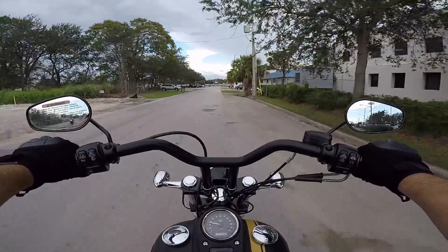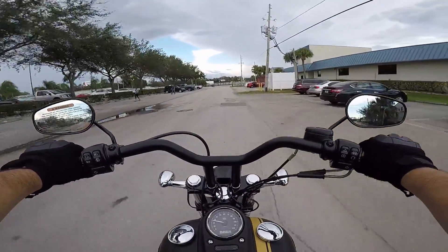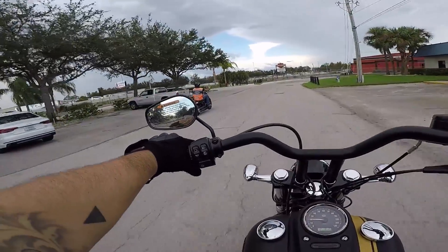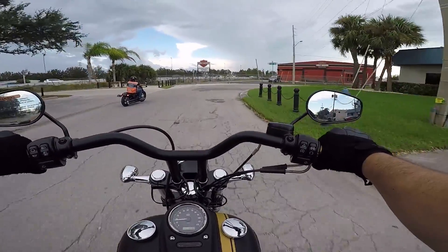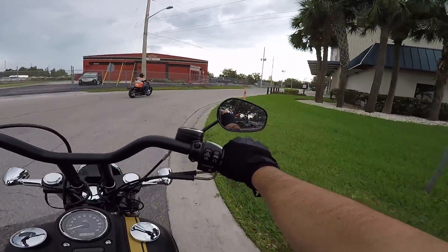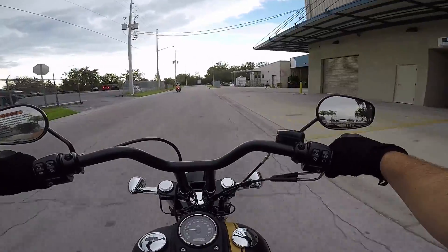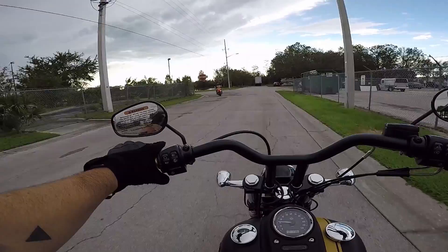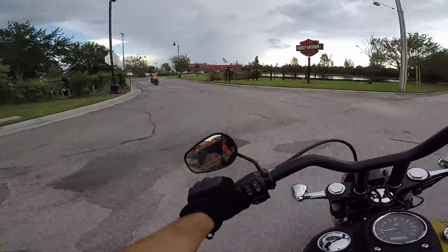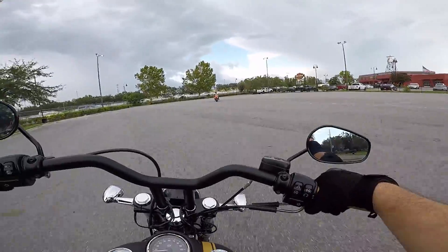But yeah, that all just boils down to personal preference. My background — I've got a 2017 Lowrider S, which has that 110 in it, so it's got that Harley vibration to it. Before that I came from a 2013 Iron 883, and just to throw it in there, I've got a Yamaha R6 as well. The exhaust on here sounds just freaking great.